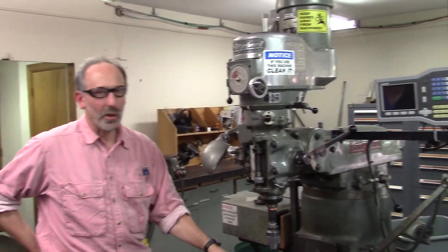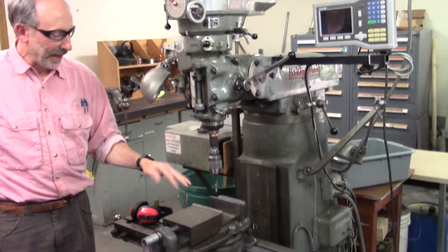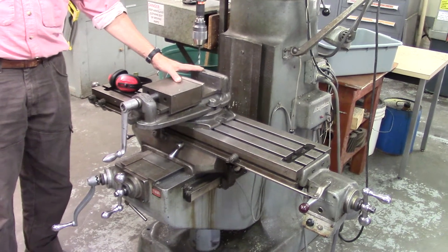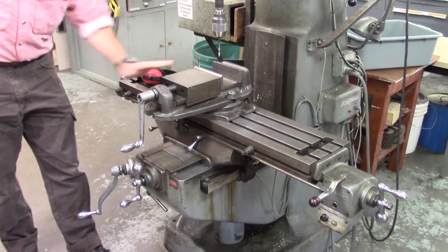This machine is what's called a vertical drill mill machine. In its current setup, we're holding a standard drill bit above a vise. This illustrates certain aspects of holding your work.